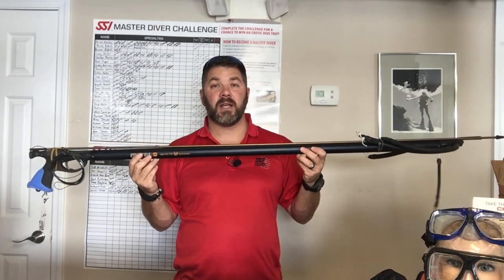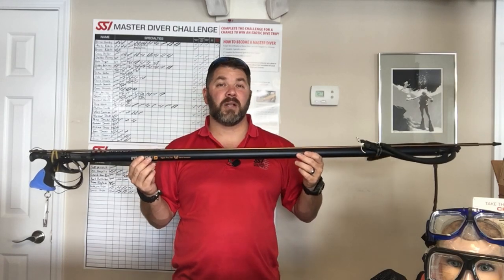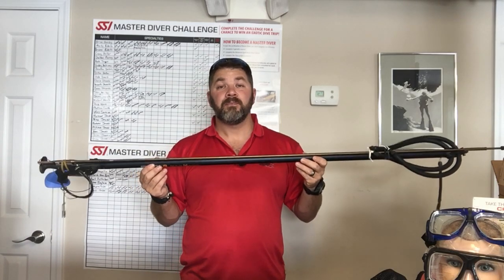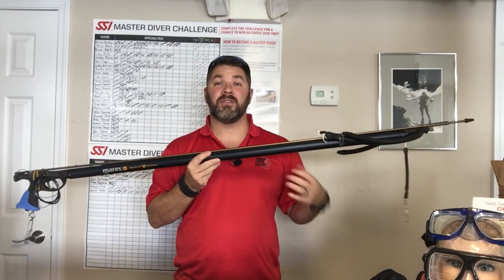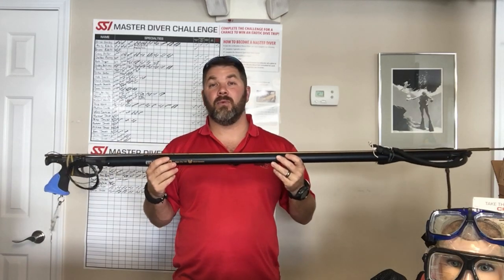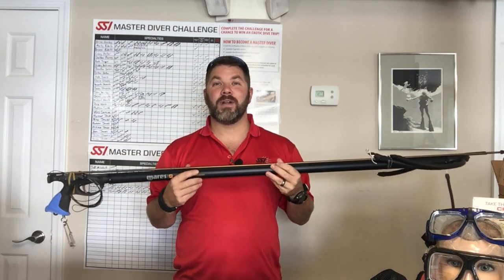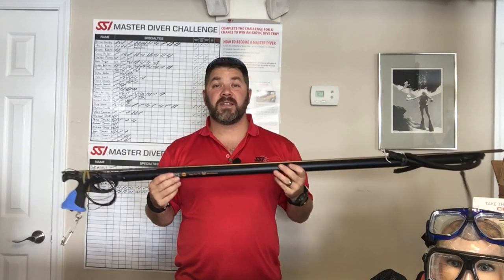If you've got any questions on this model please put it down in the comment section below. Hit that like button if you like this product or if you like spearfishing in general, and definitely share the video as well. If you'd like to see more spearfishing videos in the future, both saltwater and freshwater, drop us a comment and let us know what you want us to go out and spear — and if it's legal in our area we'll definitely go out and shoot it.